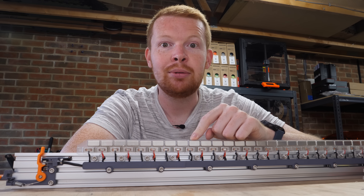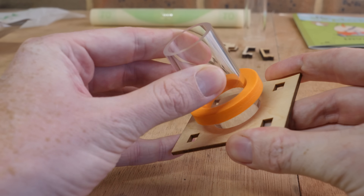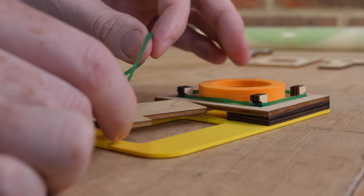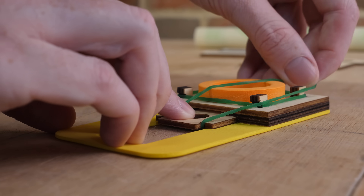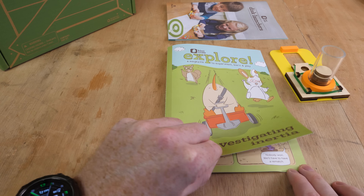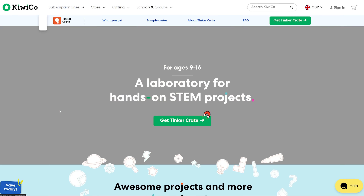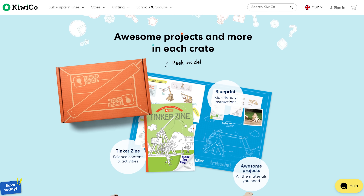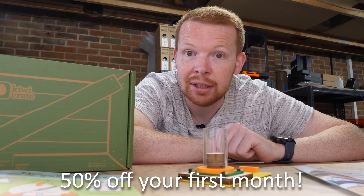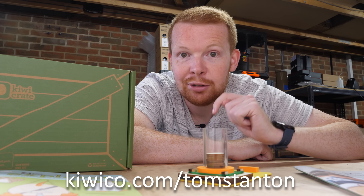Before we launch some projectiles, let me tell you about a launcher you can build with the sponsor of this video. KiwiCo is all about bringing fun learning to science and problem solving. As a long-term fan of KiwiCo, their crates never fail to impress me. With easy-to-follow instructions and all the required parts, it's the perfect way to get started with a science project. The included magazines explain science concepts such as inertia through cartoon comics and extra experiments you can do with household items. They have a huge range of kits for all ages — from water bottle rockets to trebuchets. Right now you can get 50% off your first month of their monthly subscription by using the code TOMSTANTON or by going to kiwico.com/TomStanton. The link will be in the video description.